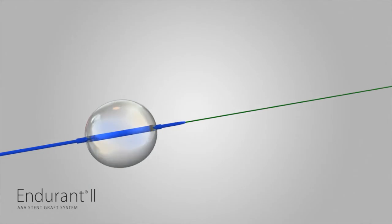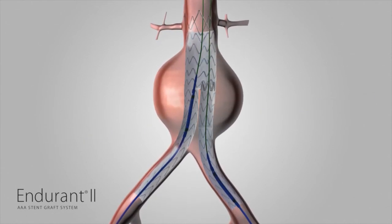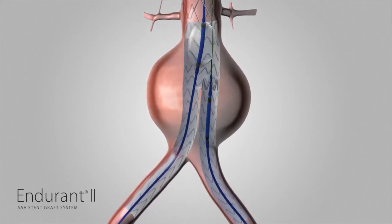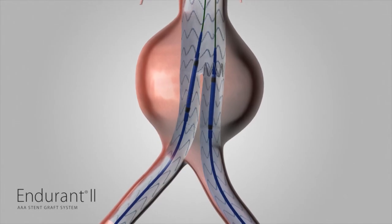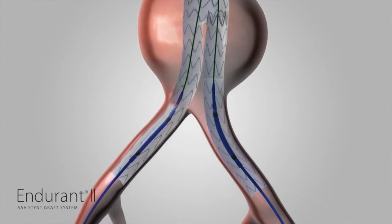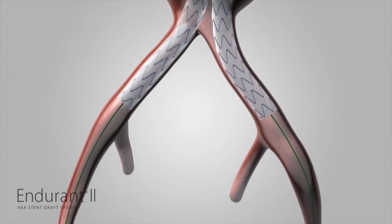The Reliant StentGraft balloon catheter, packaged separately, may be used to improve aortic wall apposition. After consulting Reliant's instructions for use, advance the Reliant balloon over the guide wire to the target location. Next, inflate the Reliant balloon with contrast solution and model the graft to the vessel wall. Be careful to inflate the balloon only within the covered portion of the stent graft material. Deflate the balloon and repeat inflations and deflations as required within the stent graft material. Remove the Reliant balloon catheter from the patient when balloon modeling is complete.